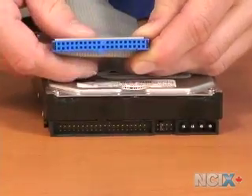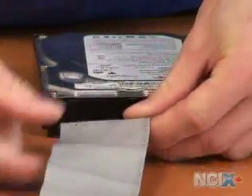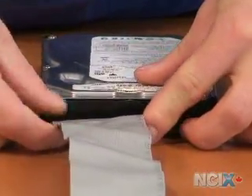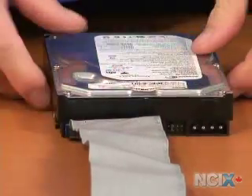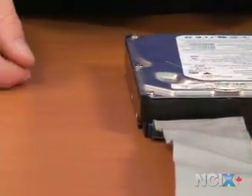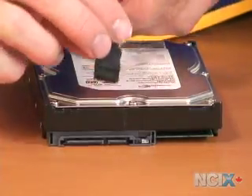You can see here how the data cable plugs into the back of an IDE drive — just like that. And the data cable on a SATA drive will plug in just like this.